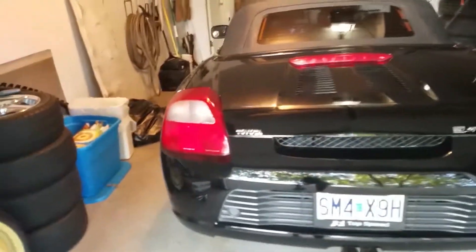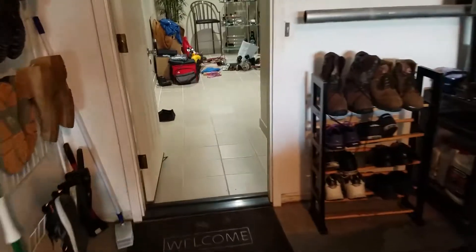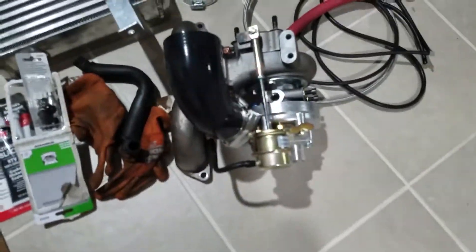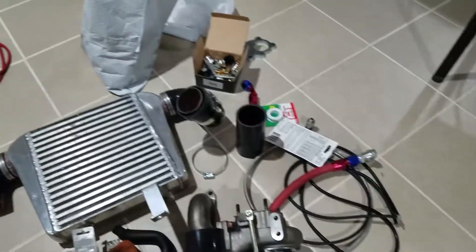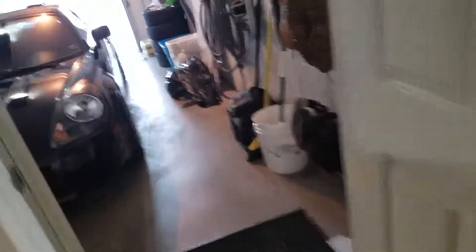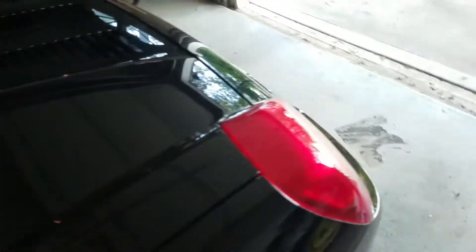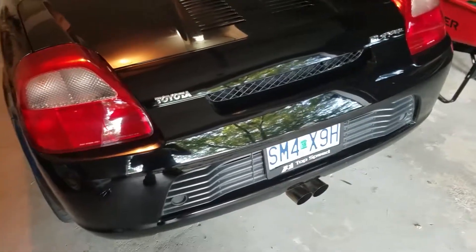Alright, today we're going to start disassembling the car so we can put on the turbo. This is just an update of what I'm doing. Got the manifold and turbo on there, intercooler, all the parts I need to start this up. Basically what I'm going to do is take the bumper off, the old exhaust, and just put it on there to see how it fits. We're also going to route the return line and the line that feeds the turbo. So we're going to start that right now.